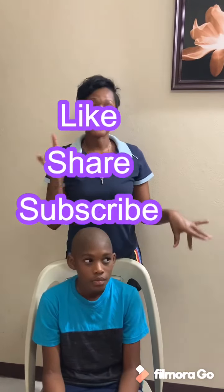Guys, if you like this video, please give it a thumbs up. Don't forget to like, share, subscribe, and follow me on Instagram at jessessimonewilterstyle. Bye!